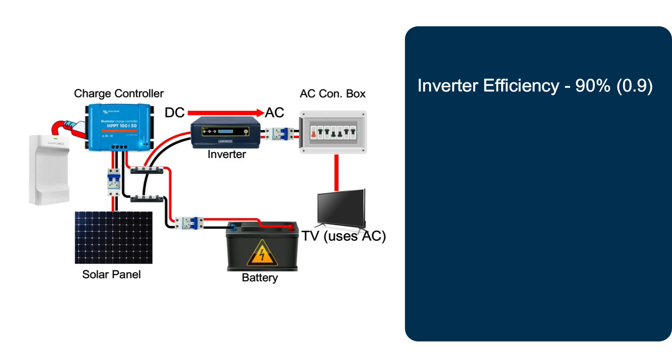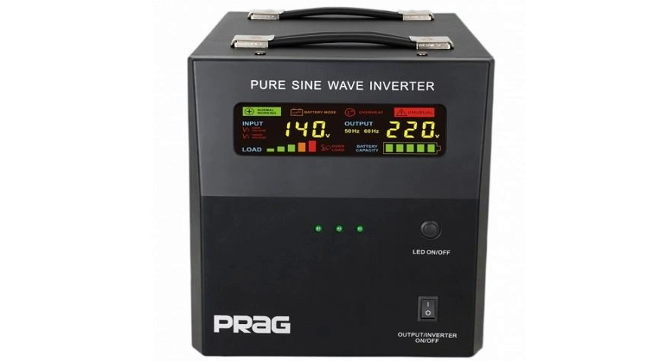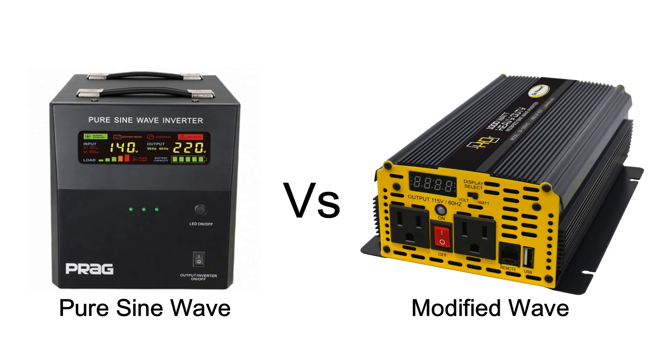With the modified wave inverters, you have a lot of energy loss for DC to AC current conversion. Though pure sine wave inverters are pretty expensive and can cost 10 times or even more than modified or quasi-wave inverters, you get smooth current from pure sine wave inverters to power AC devices in your home, some of which don't work well on quasi-wave inverters.